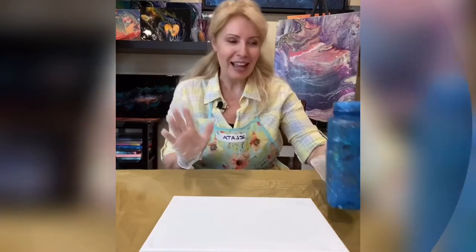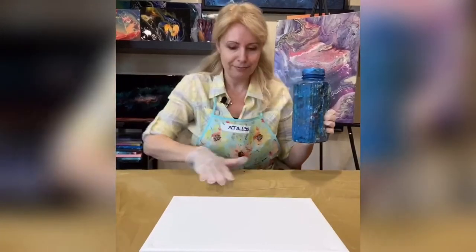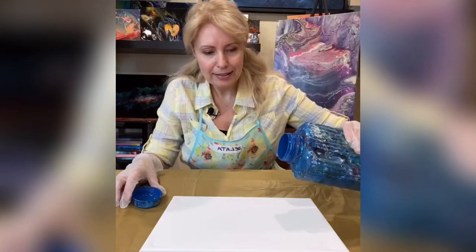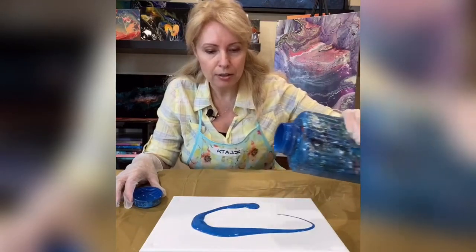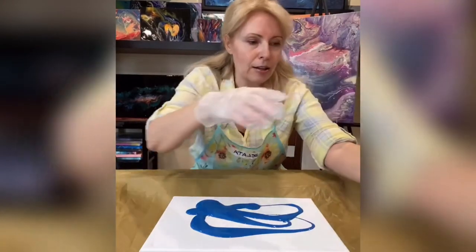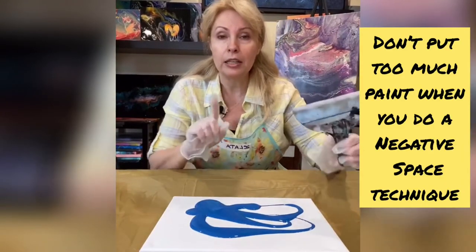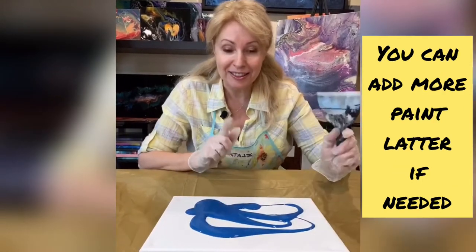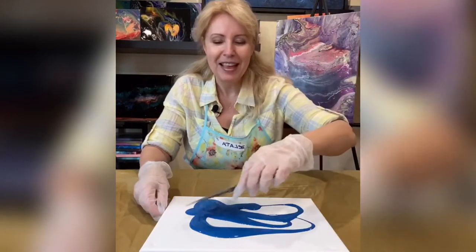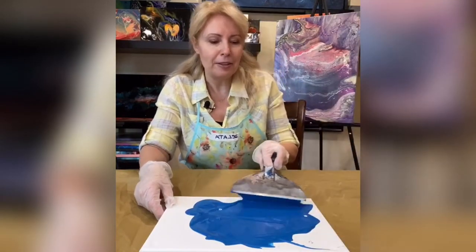Before we start, let's make sure I have my gloves. Now we will do our background - open up, here we go. We don't need too much of the color, just enough - something like that should work. Let's start and see how that's going. If needed, the great thing about the negative space is we can always go ahead and add colors even later. We are definitely going to use our spatula putty knife.